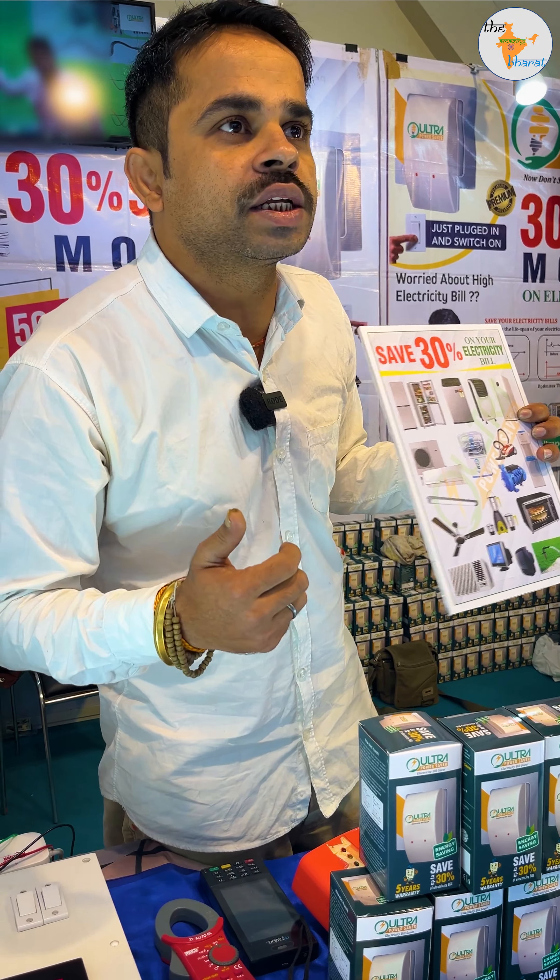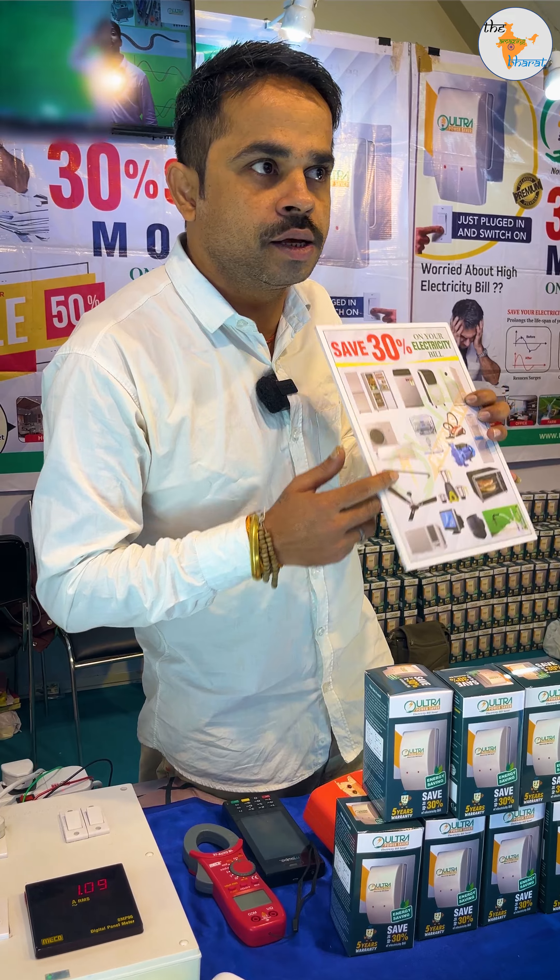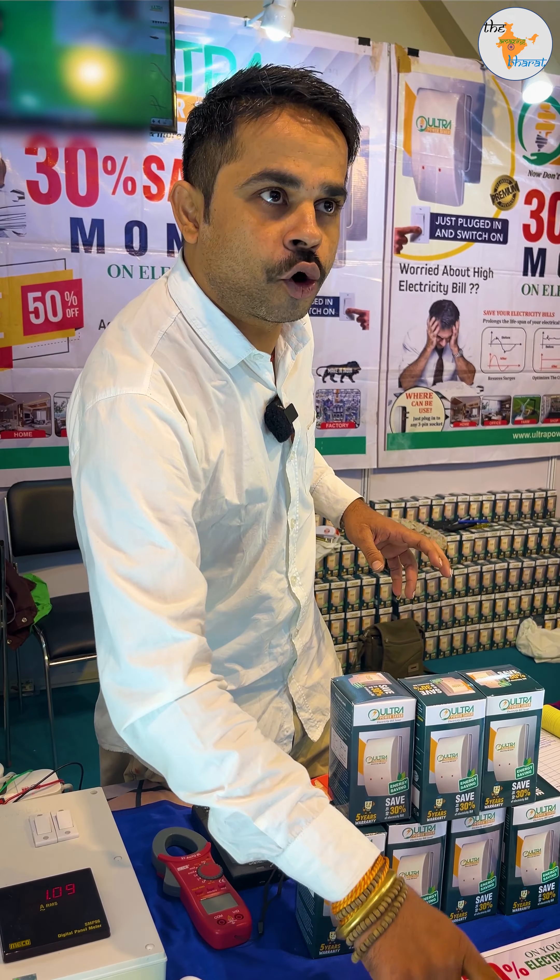There is transmission loss, induction loss, copper loss, and carbon emissions. This device is designed to save power and avoid all these losses.